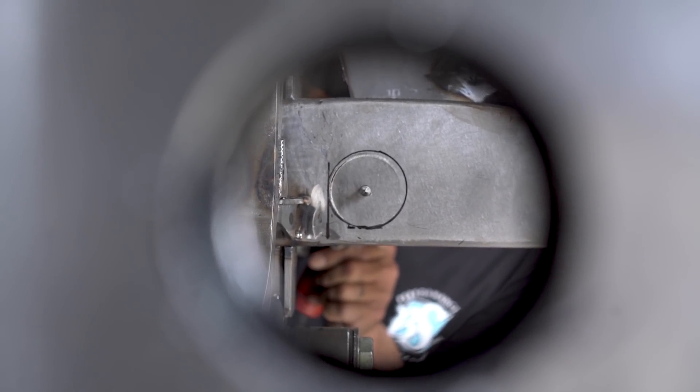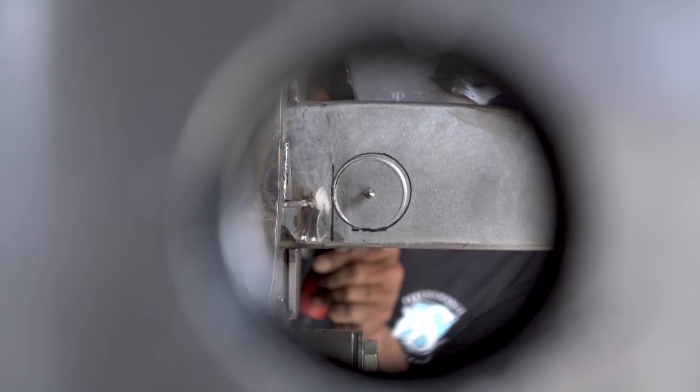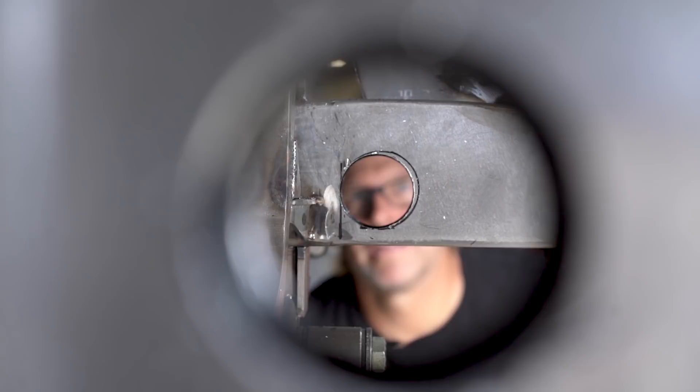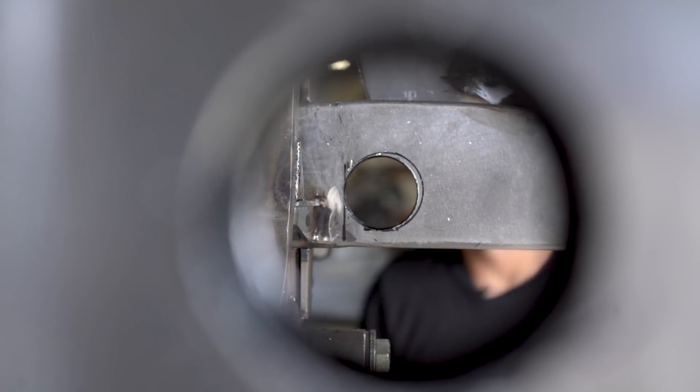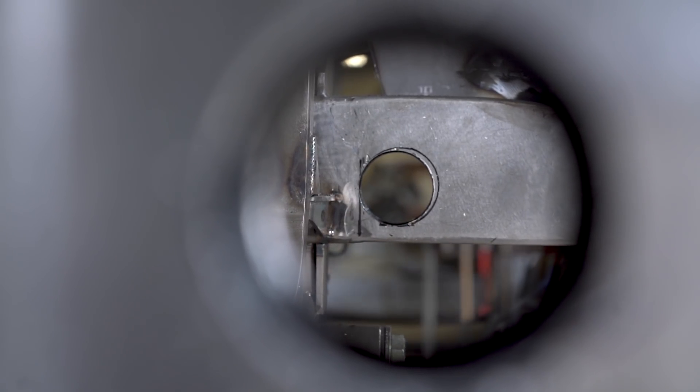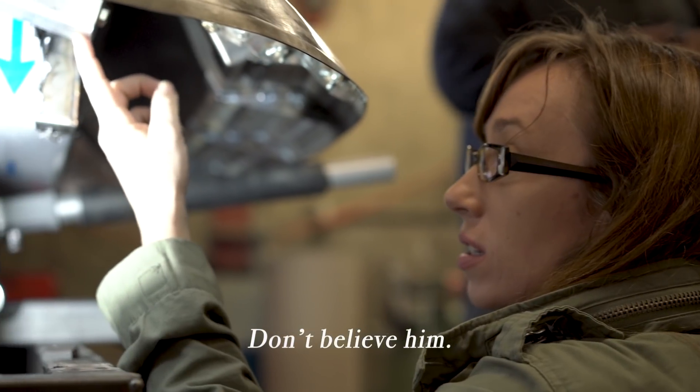So the back piece you already have welded in. Correct. So now this second piece is just bolting on, then you're going to just take it off and then weld the cross member and then bolt it back on. That's pretty cool. Hopefully it goes.